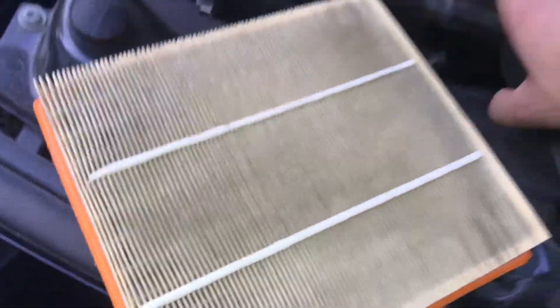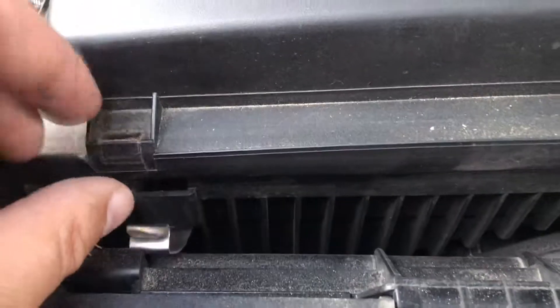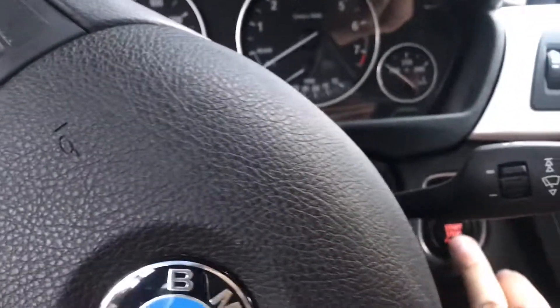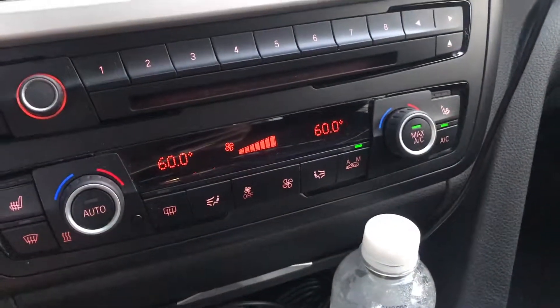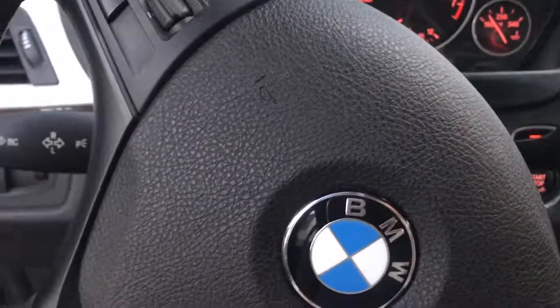You're ready to go. When closing it up, push it back in right here, pop this down like so, then pop this in place like this, then clamp this back on. I can't do this one holding a camera, but you know what I mean. Once you're done, start it up, put it on full power, let it run through your system a little, and you're good.